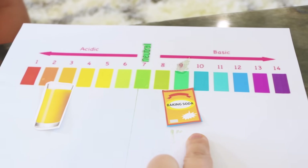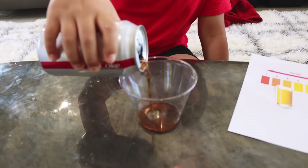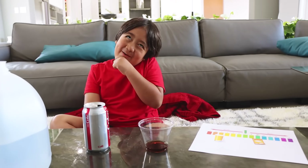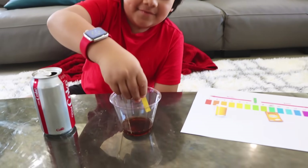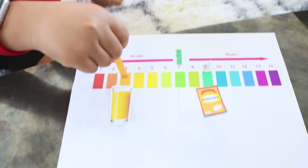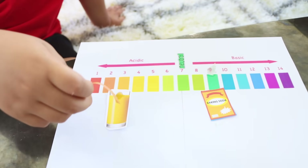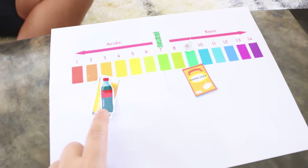Next liquid I'm going to test is soda. Is soda acid or base? Probably acidic. Here's your universal indicator — let's see what it indicates. It indicates acidic. It's like the same as the orange juice. So they're both acidic.